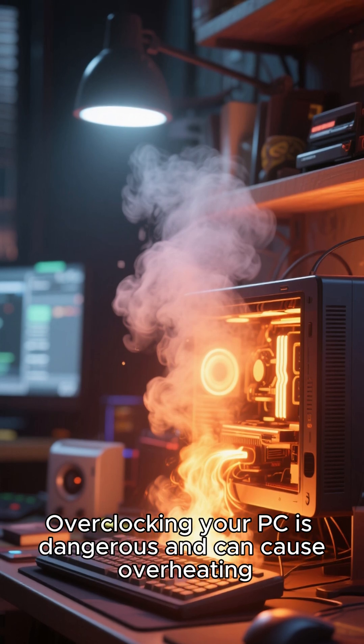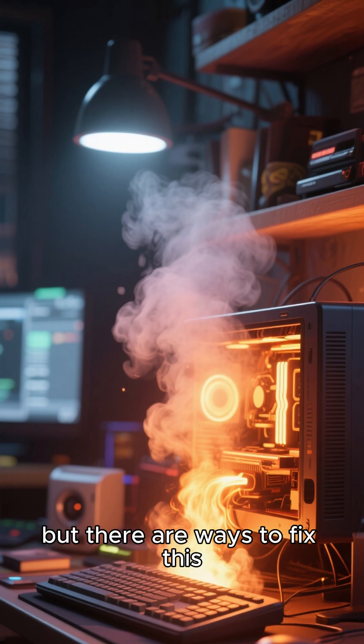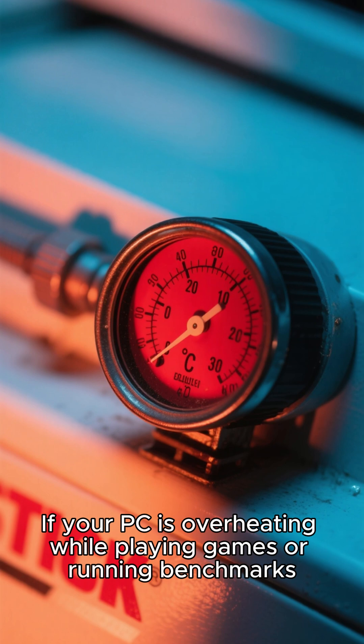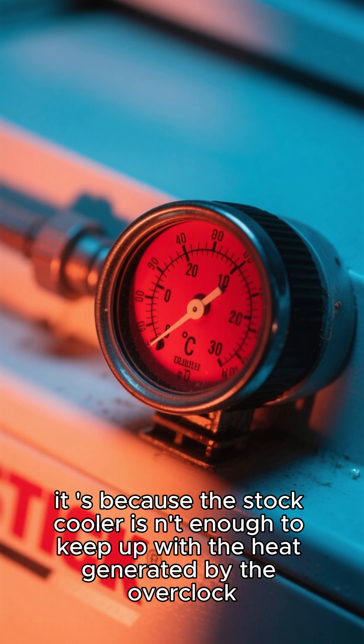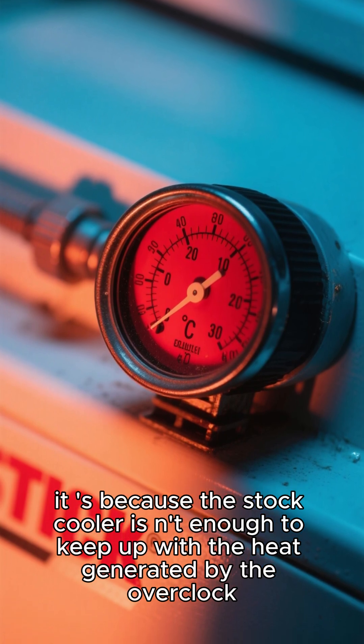Overclocking your PC is dangerous and can cause overheating, but there are ways to fix this. If your PC is overheating while playing games or running benchmarks, it's because the stock cooler isn't enough to keep up with the heat generated by the overclock.